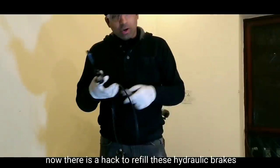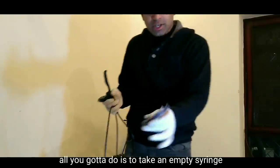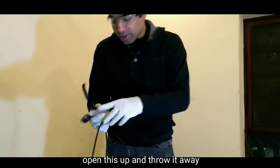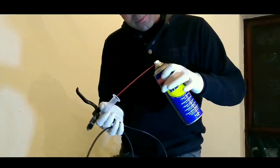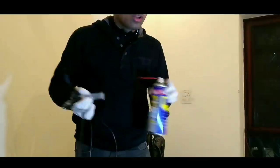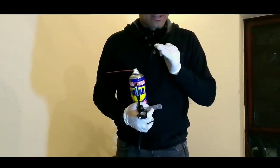There is a hack to refill these hydraulic brakes — you don't need a hydraulic brake bleed kit. All you are going to do is take an empty syringe like this, open it up. I have to open it and put it on the brake reservoir, and then you can fill it with your brake fluid. I am experimenting with this — experimenting with baby oil, Indian oil, and I will tell you about Shimano mineral oil. I am still experimenting.